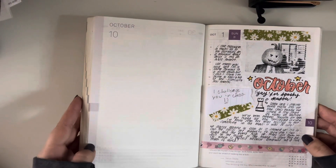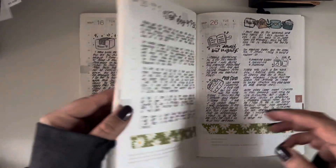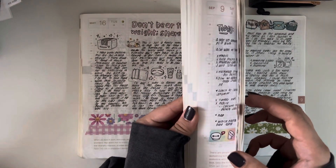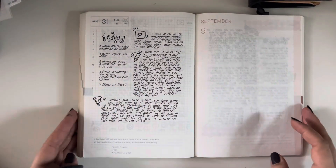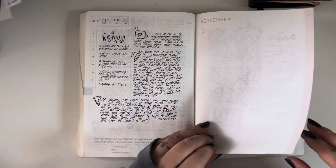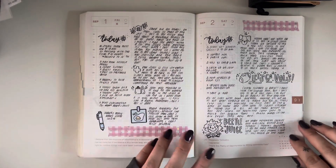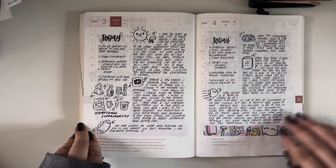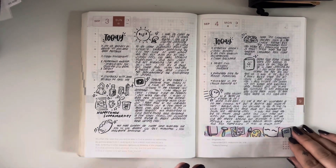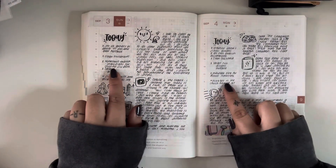So last month was September — I don't think I've recorded or shown much since like September. The summer was kind of crazy but I'll just do a little flip of my dailies because I love to share those. In September I kind of got back into doing more small little doodles. Used a little bit of washi and some stickers here and there but I was really just trying to figure out again how I wanted to use this planner. As you'll see in these pages I kind of did a little bit of a to-do list.